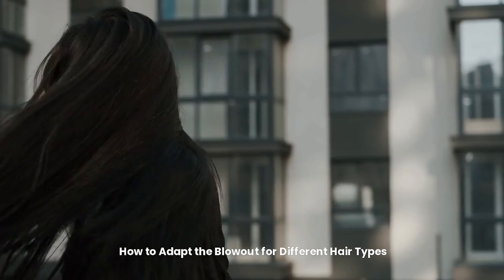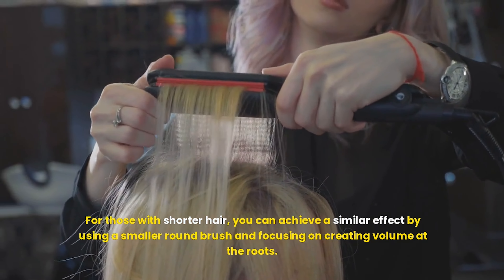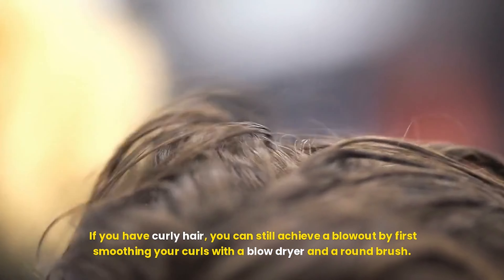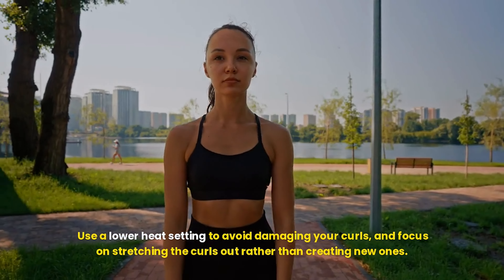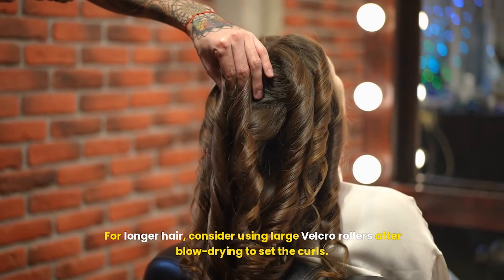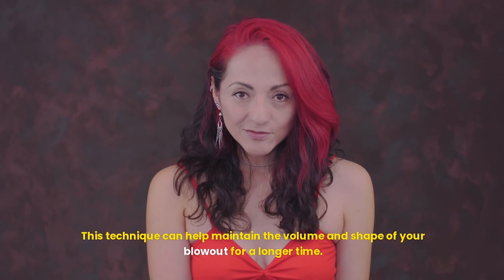The 90s blowout can be adapted to suit various hair types and lengths. For those with shorter hair, you can achieve a similar effect by using a smaller round brush and focusing on creating volume at the roots. Short hair often benefits from a bit of texturizing spray to enhance the bounce and movement. If you have curly hair, you can still achieve a blowout by first smoothing your curls with a blow dryer and a round brush — use a lower heat setting to avoid damage and focus on stretching the curls out rather than creating new ones. For straight hair, just ensure you're using a round brush to create volume and shape. For longer hair, consider using large velcro rollers after blow drying to set the curls — roll sections while the hair is still warm, let them cool before removing to help maintain volume and shape.